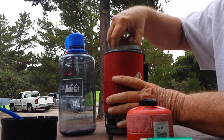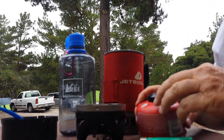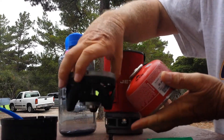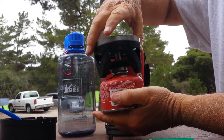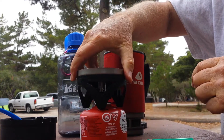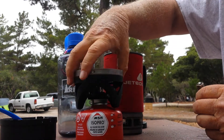In the bottom of my titanium pot, I've got a heating element. What I do is attach the canister to the heating element and screw it on top like that. You'll hear the propane coming out.